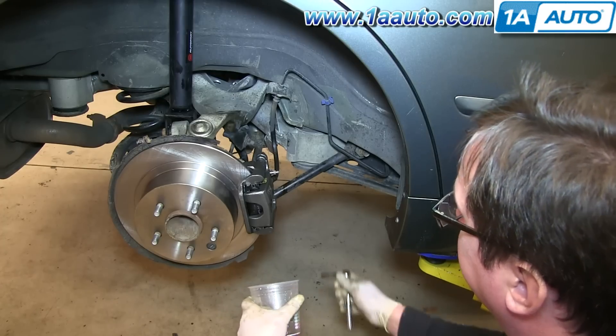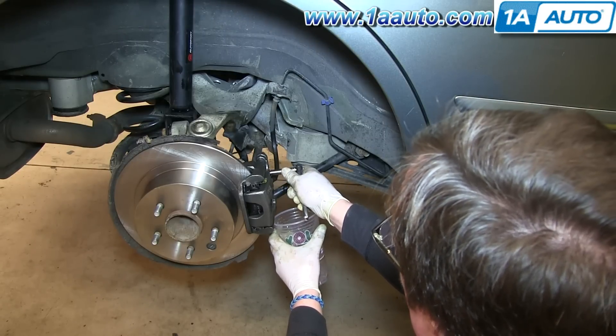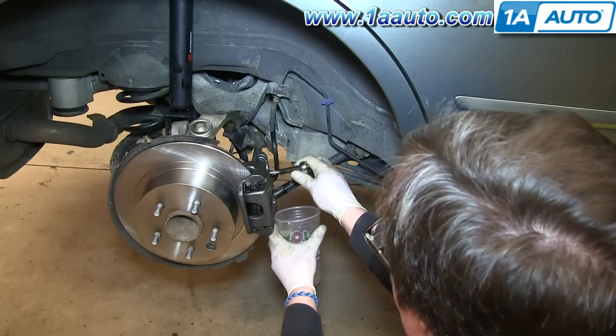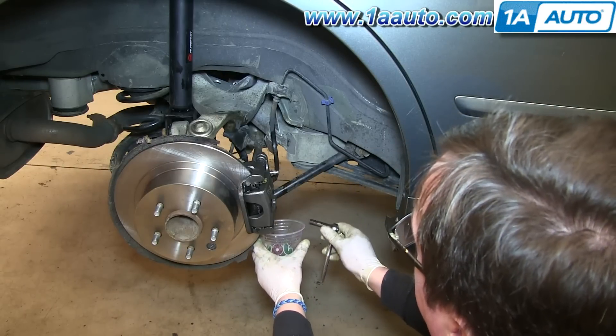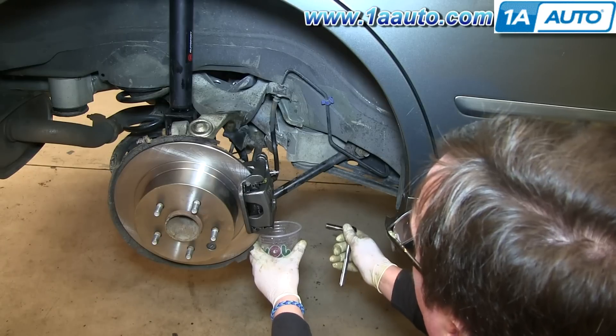To further bleed the brakes, have a helper in the car. Press the brake pedal, then loosen the bleeder, and you'll see fluid will come out. Then tighten up the bleeder. Have them let off the pedal, and repeat that until there's no air in the lines. It usually takes two or three repetitions.